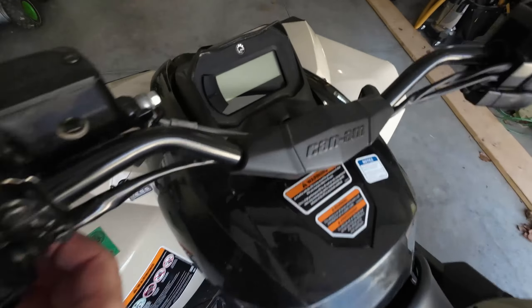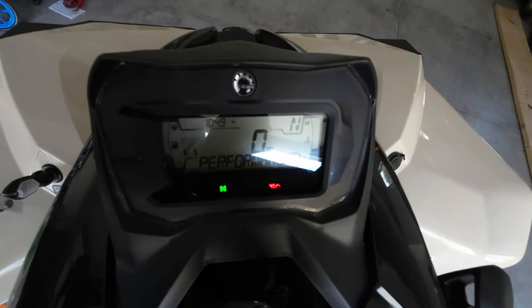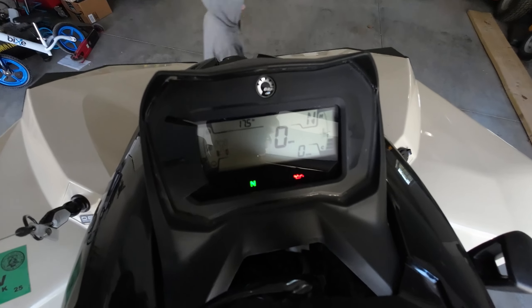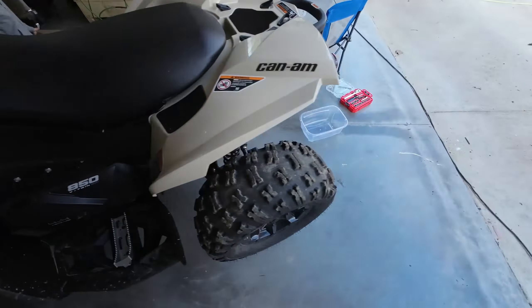I've got 105 miles and 17.5 hours on this machine, and I don't really like the noise it makes, so I'm going to drain the rear differential fluid and replace it with some Royal Purple 75-90 or 75-140. I'm going to go ahead and get this drained right now.